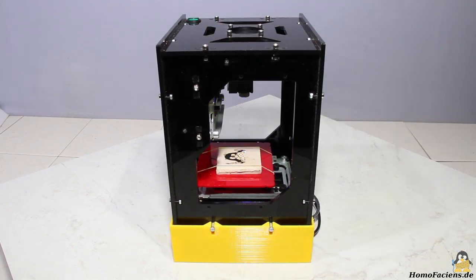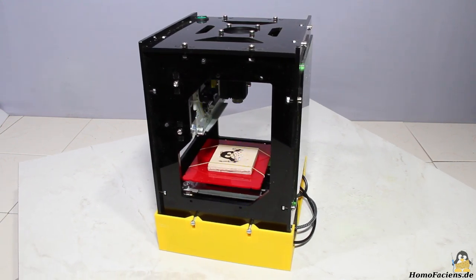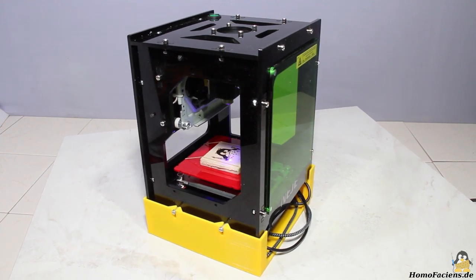From my sponsor Gearbest I got a laser engraver, type Neiji KZ3000. With a Raspberry Pi and a power bank I've upgraded this machine to a mobile engraving unit.